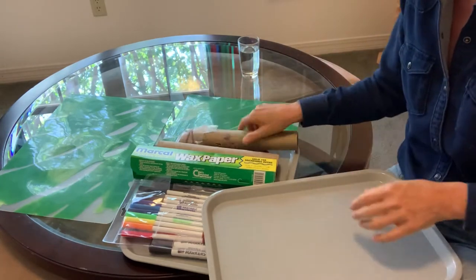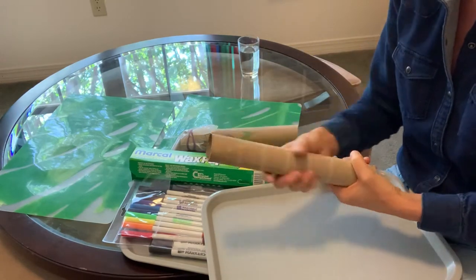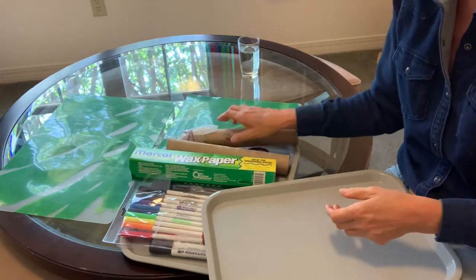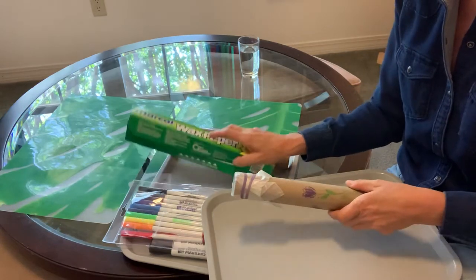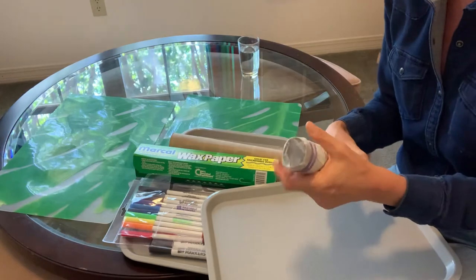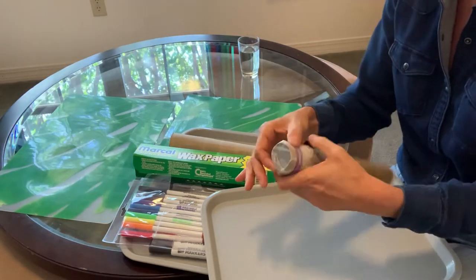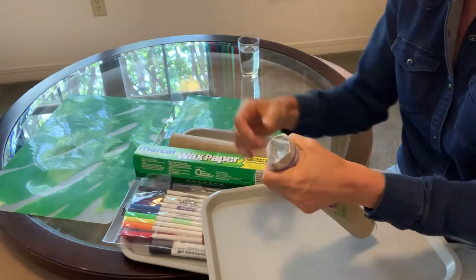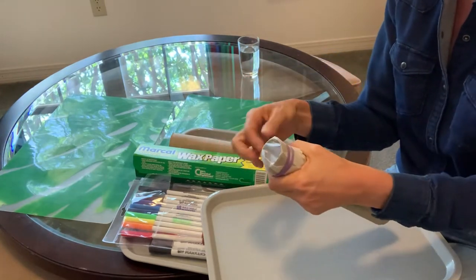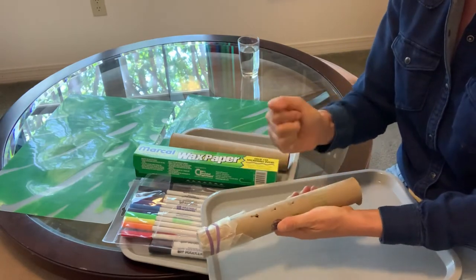So you're going to decorate, color, and create a colorful kazoo. You're going to cut a square of wax paper — your mom, dad, brother, or sister is going to have to help you with that. It's a little challenging to hold it down and put that rubber band around there. Put the wax paper over it, make sure you cut the square big enough, put the rubber band around, and poke some holes with your pen.